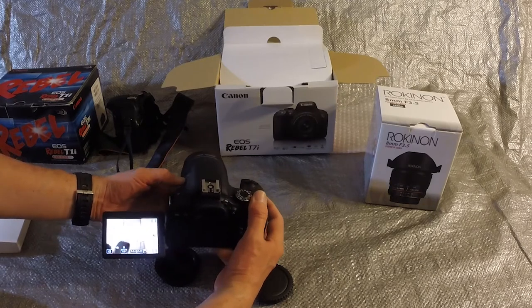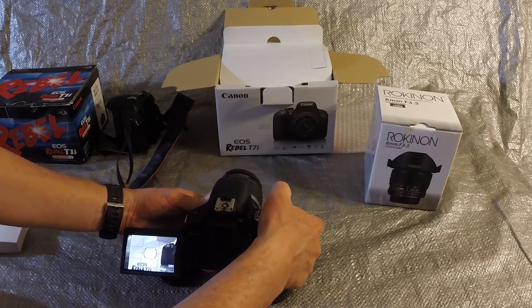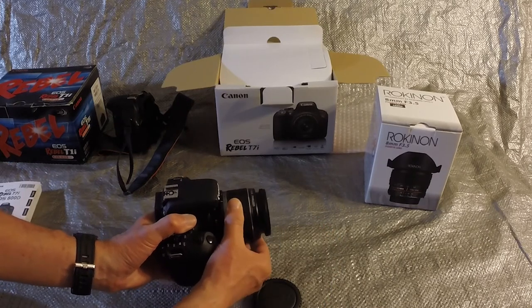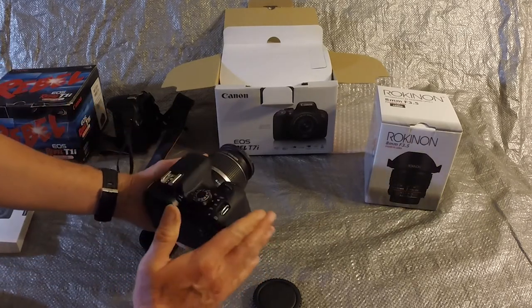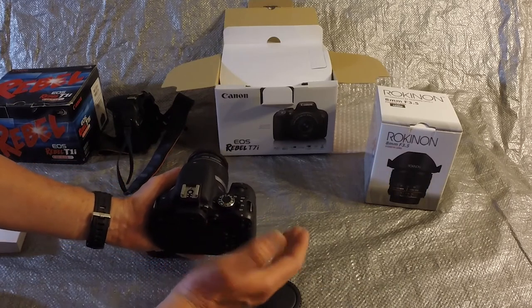The T7i has an improved processor with 24 megapixels and 45 focus points. The body includes a flip-out touchscreen, which allows me to hold the camera at a desired angle and still get the picture I want. Thirdly, the T7i can be controlled through my cell phone for remote shooting and viewing.